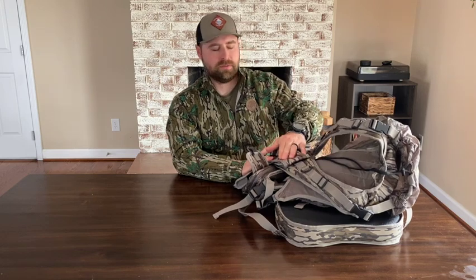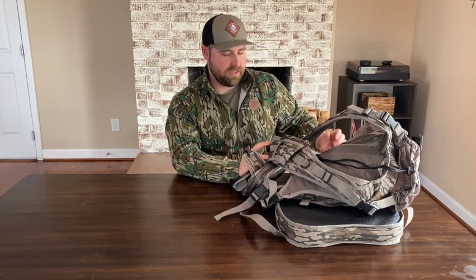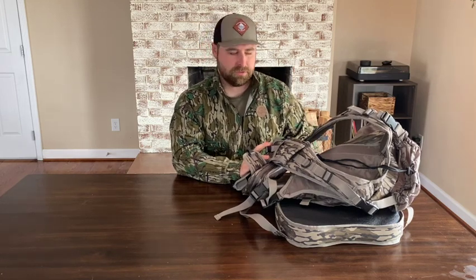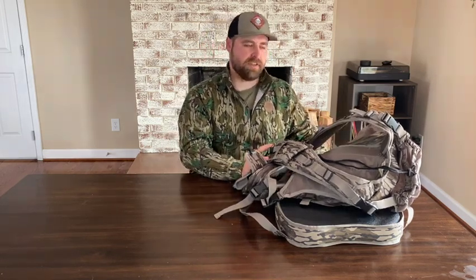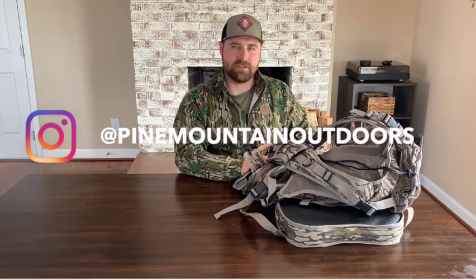The price point on this is $150 on Nomad's website. I think you can get them in three colors: Realtree Timber, Mossy Oak Bottomland — which I'm biased toward, I believe that's the best looking pattern on the market — and Mossy Oak Shadow Leaf. Give them a look if you're looking for a more run-and-gun style vest. You guys stay safe and good luck this spring.